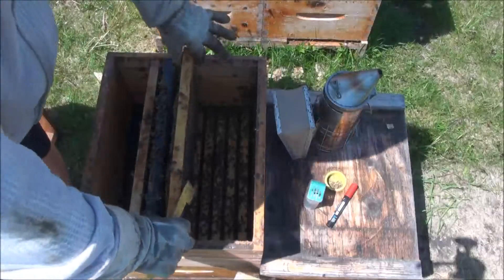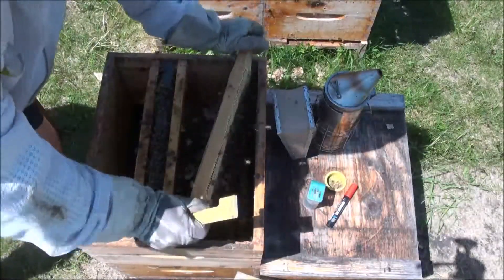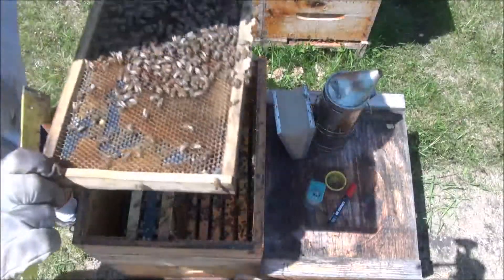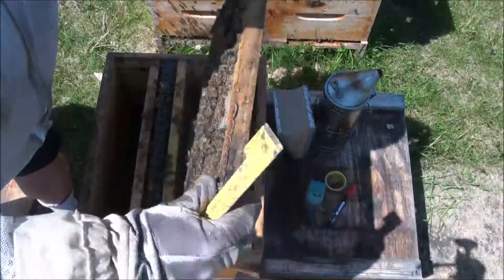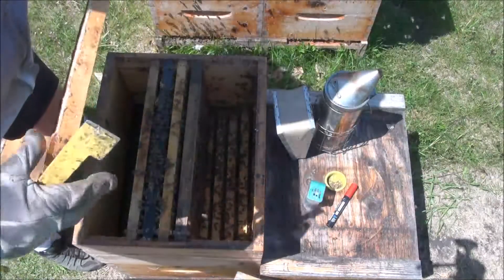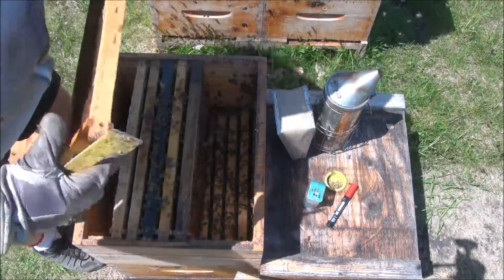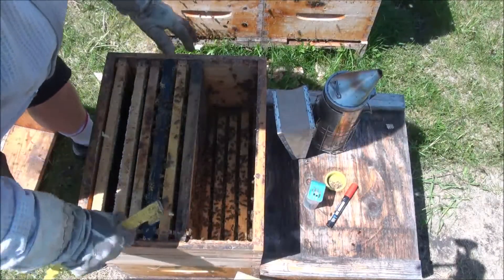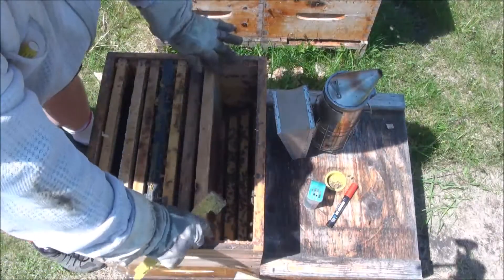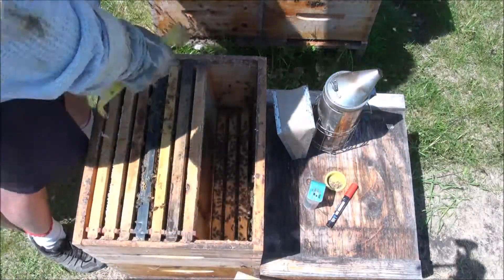It's all sealed brood. This is all nectar. And this is largely empty — there's a tiny bit of nectar but it's largely empty. I'm tempted to give them a honey super, but I'll wait until next week. I have a bunch of work to do next week, so I'll leave them as is for now.